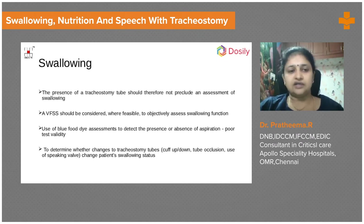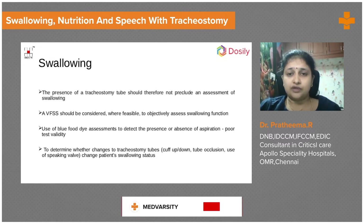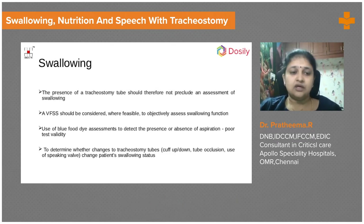During the process of tracheostomy progression, the patient should be assessed for many things. We need to assess swallowing carefully. If we try to deflate the cuff, we must make sure the patient has adequate swallowing. A swallowing disability will cause aspiration, which defeats the purpose of cuff deflation. We can use a video fluoroscopic scope to directly visualize the vocal cords before performing cuff deflation.